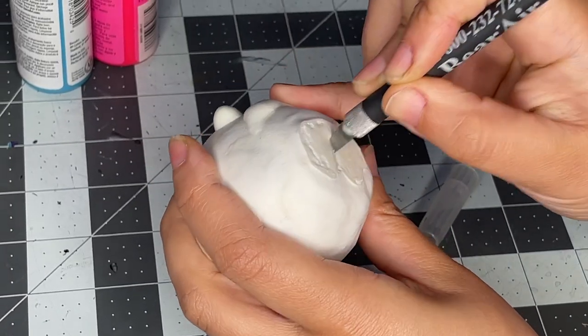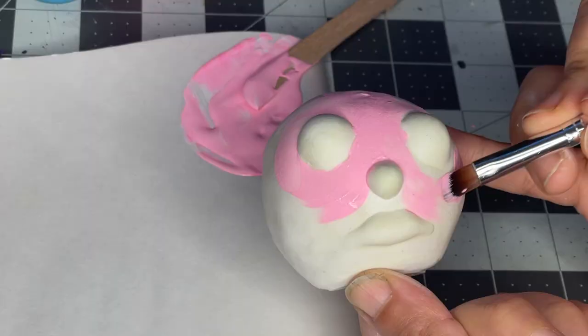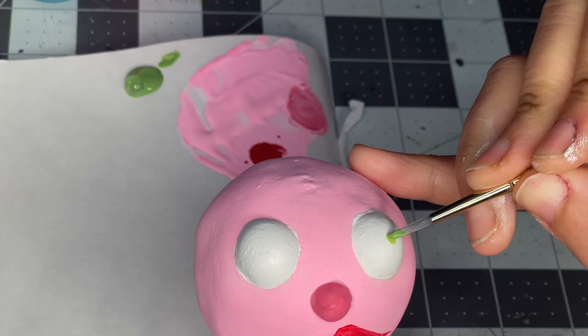I have to put a hole in the bottom of the head. Push down the foil so you can comfortably get your finger in there. Now paint everything up with some acrylics.